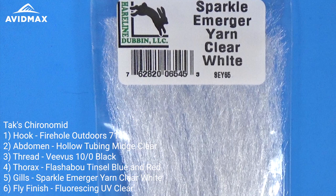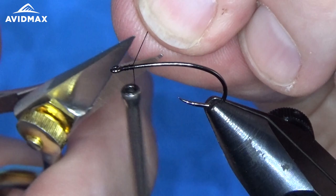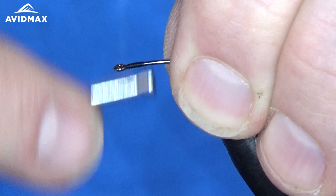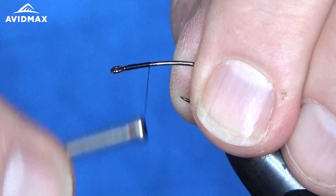To start out, we're going to do what we normally do behind the hook eye — start our thread with some locking wraps. Going back, you don't want to go back too far because we don't want to cover up our hook shank. We're going to use that as the underbody of the fly under the tubing. Just some locking wraps to make sure the thread is secure, and position where you want it. Figure out where you want your thorax to be — I'm going to do it about a third of the length of the shank of the hook.